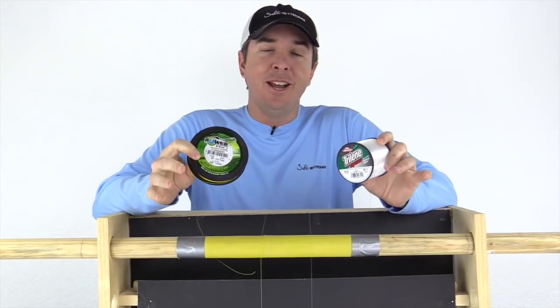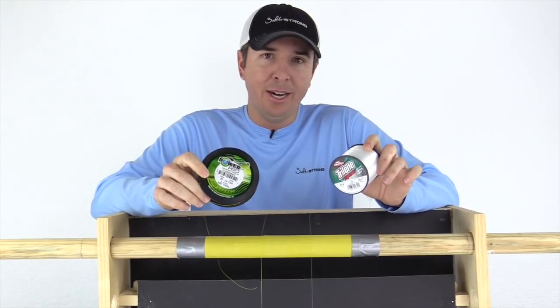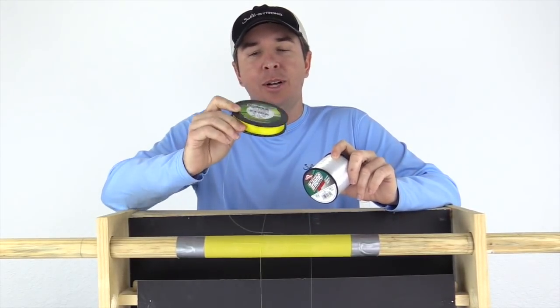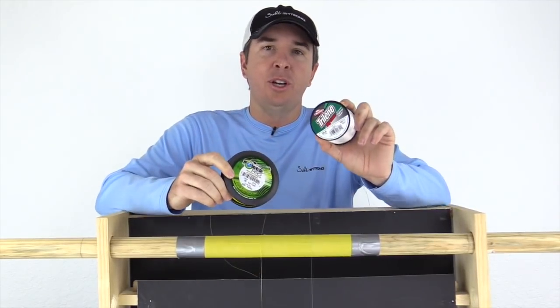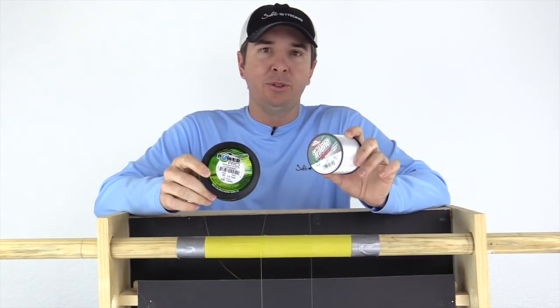This is Luke Simons with SaltStrong. Today we have another fun line abrasion strength experiment. In this one, we're gonna be analyzing how a braided line compares to a mono line when rubbed up against an abrasive surface.